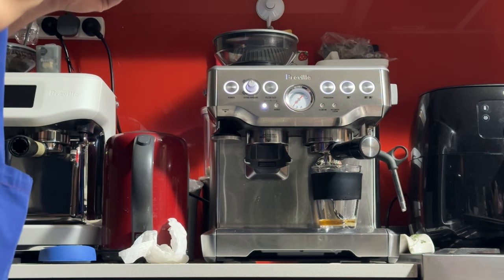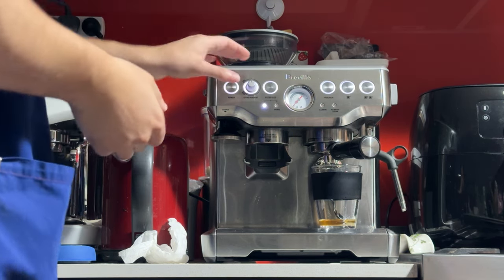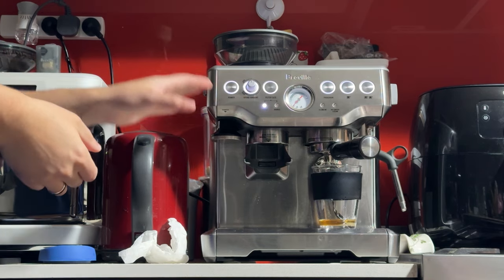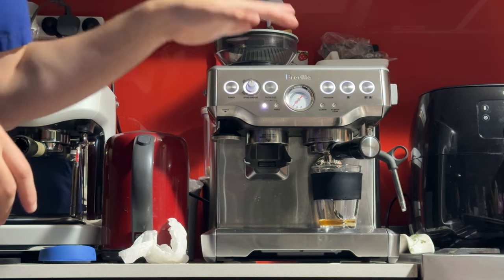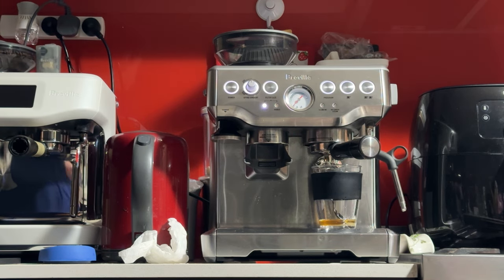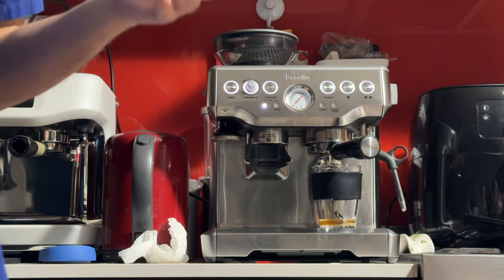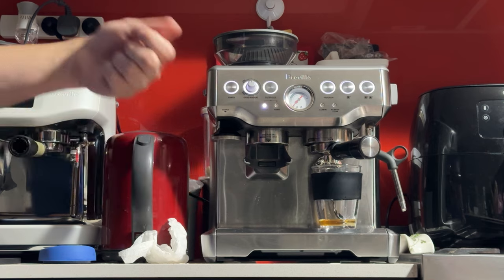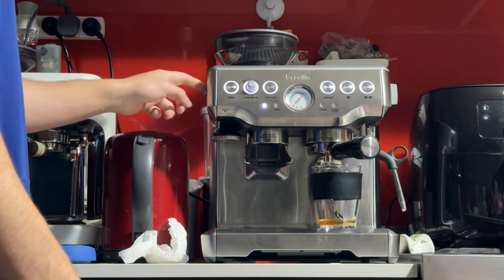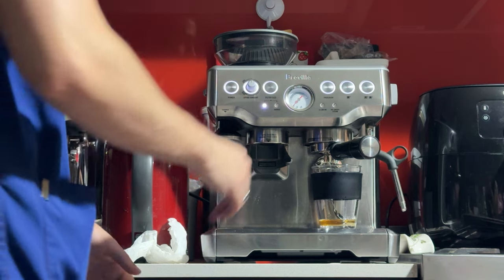I wouldn't go anything below eight or six. I did a calibration on this grinder a couple of years ago, so now if you go all the way to grind size one, it'll actually be way too fine for the machine and the basket. I wouldn't go near one, two, or three. Probably making a coffee on 10 will be a bit quick. But if you want something stronger and more concentrated, try grind size eight — don't go much below six.